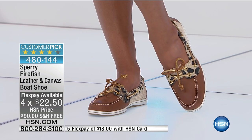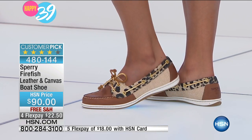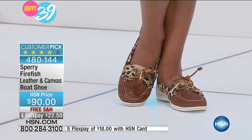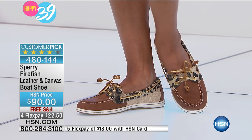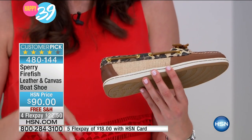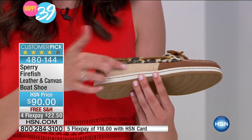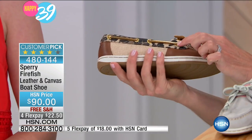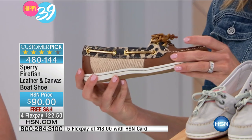I want to go through the different fabrications on each colorway because they all vary a little bit. Starting with the leopard on screen — that fabrication is a textured hemp-inspired canvas. It has a really nice little rugged texture, which means it won't get dirty and won't pick up any dirt. It's a great natural color, the lighter outsole will pop, and it'll look great with jeans, with navy, with any color in your wardrobe. It has a little bit of gold metallic, so it dresses them up a little bit — a great way to incorporate some bling into your shoe.